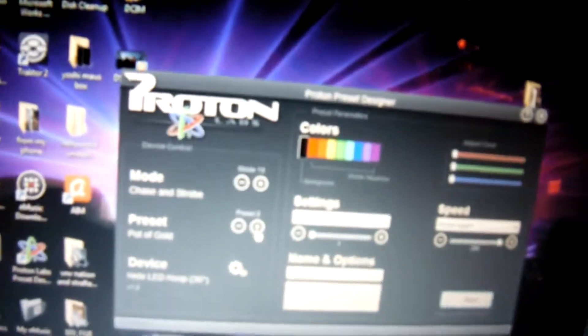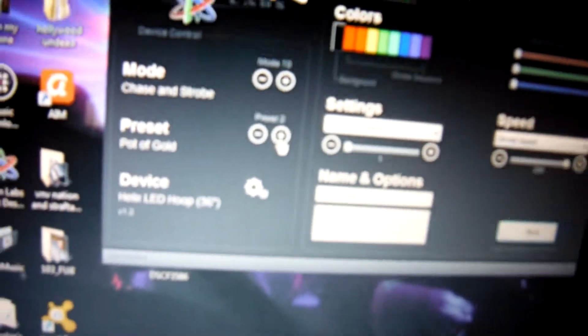I think one of my favorites has to be the rainbow setting — it's mode 13, preset 2. Once you start moving it, it doesn't look like it's strobing; it actually just looks like it's stained in place.